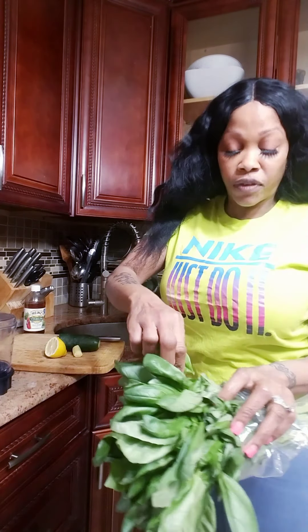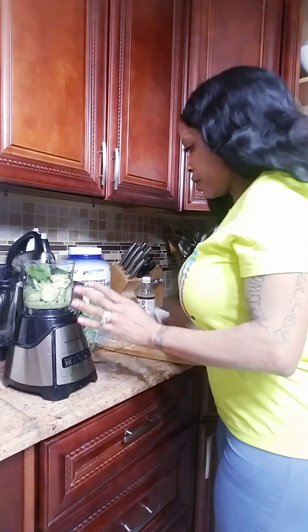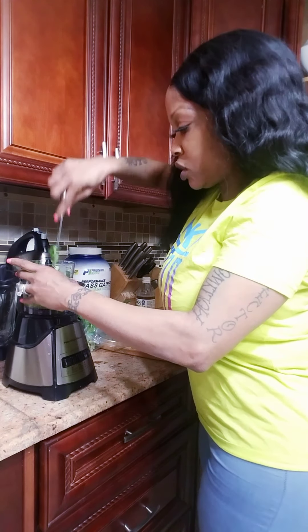So I'm going to add just maybe three. Alright, and then get this blender working. There we go.